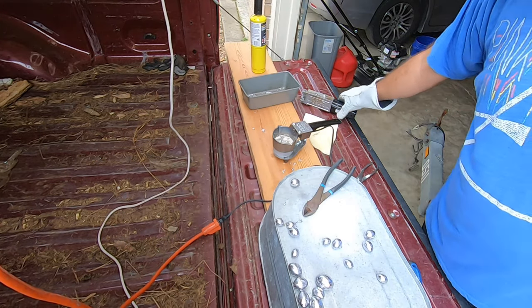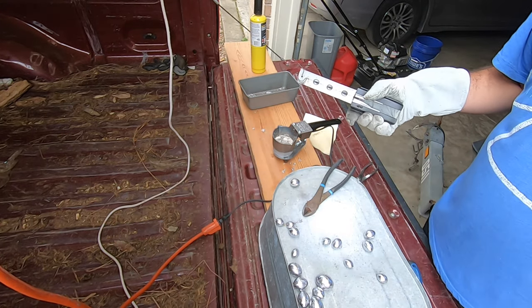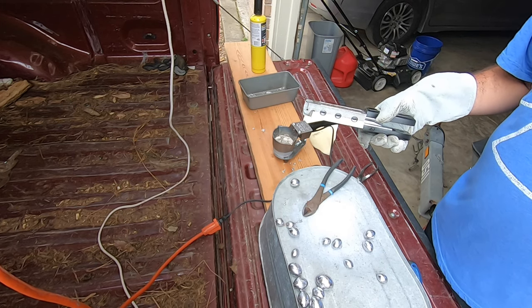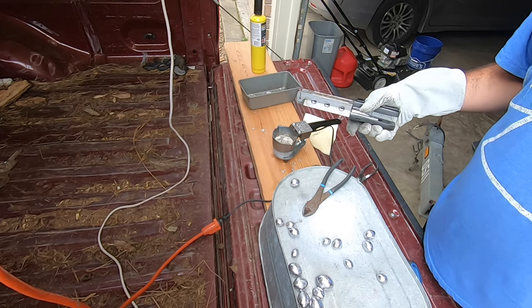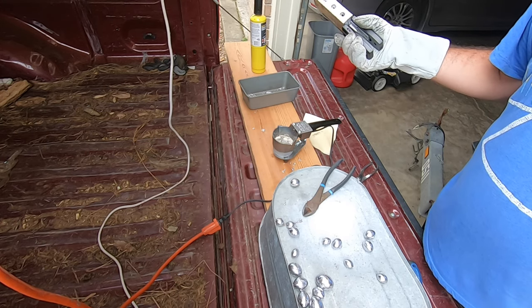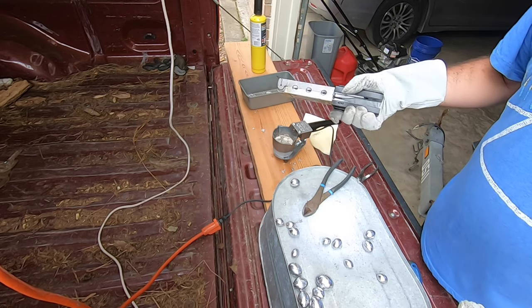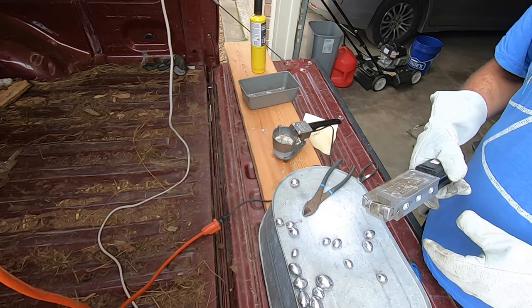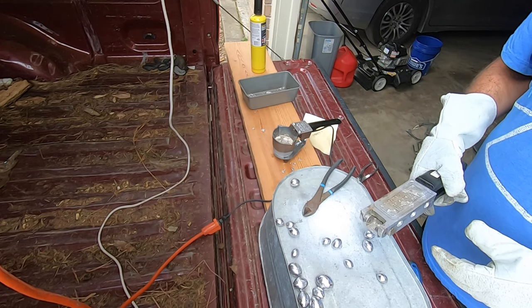Another really handy thing about having your own sinker-making equipment is that, let's say you don't have a lot of lead and you're fishing a flooded river that needs five ounces of weight to keep your bait on the bottom, but next week you're fishing a reservoir with no current where you just need one to two ounces. You can take those five-ounce sinkers, melt them down, make a bunch of one or two-ounce sinkers, and just reuse them. You can melt this stuff as many times as you want. Whatever size you need that week, just make them until you get more lead.